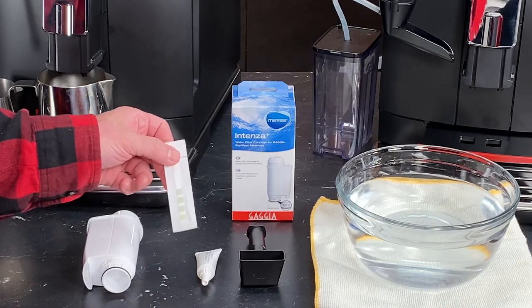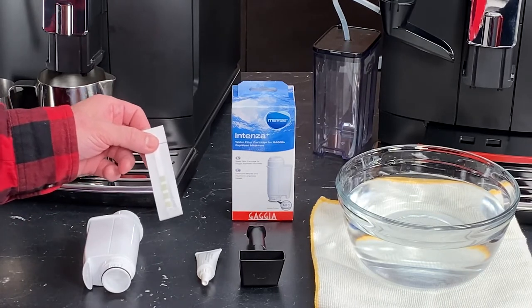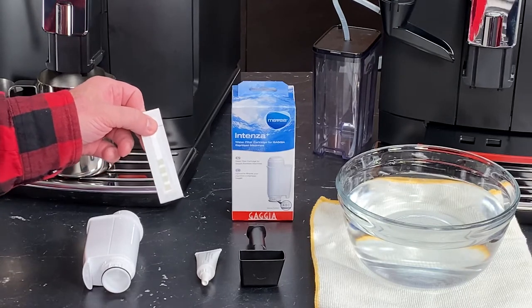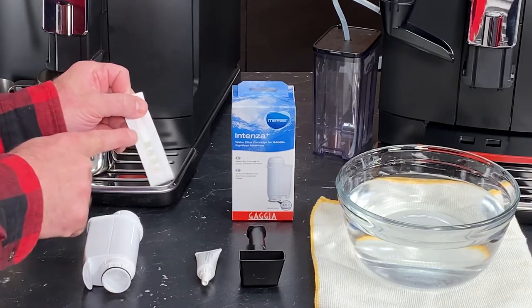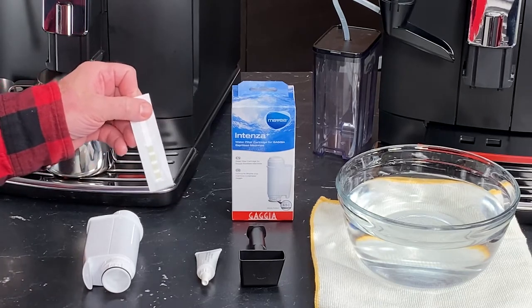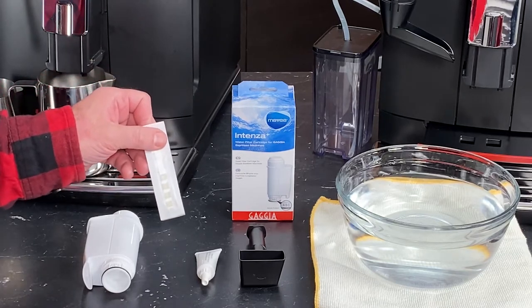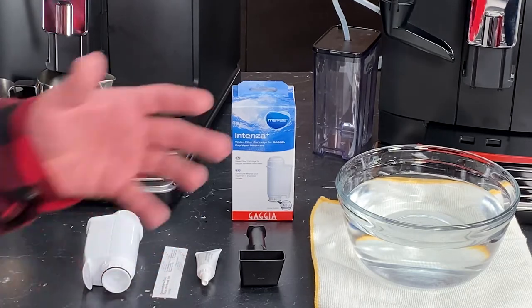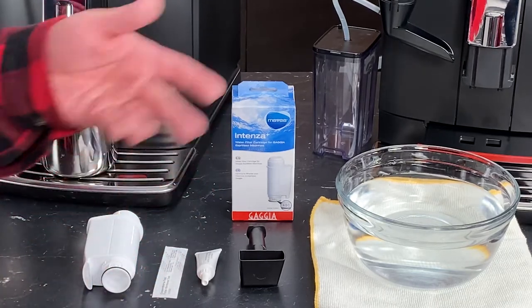Next to that, we have our water hardness test strip, and we'll be showing you how to use that in just a second. This is basically a four-phase test strip with four squares, and depending on the results of your test, that's going to be how you program the hardness into your machine. What that does is it tells the machine how hard your water is and how many shots you've made — so it knows when it's time to descale.